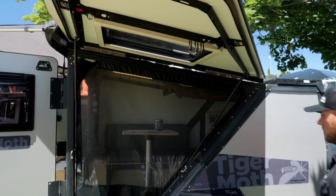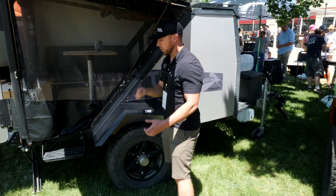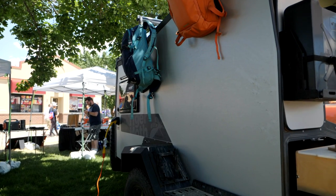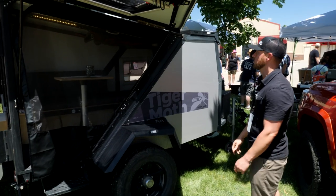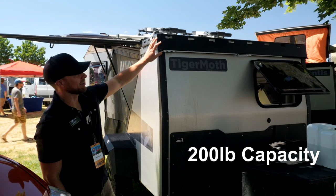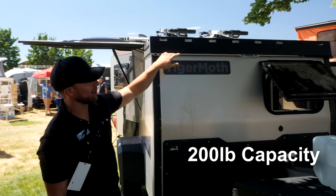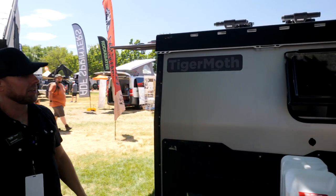Part of our design philosophy — if you look around, you can see slots and grooves everywhere — is that we want people to get creative with how they bungee and attach things. Basically the whole trailer is like a blank canvas; you can use it for whatever you see fit. On the front of the Tiger Moth, we have a roof deck that holds a couple hundred pounds, with multiple attachment points so you can tie things down and get creative with how you haul and store things.